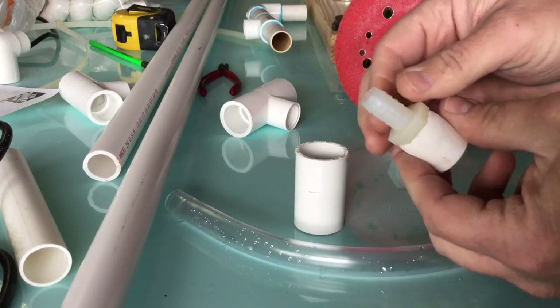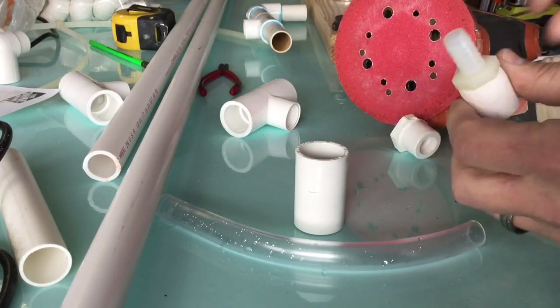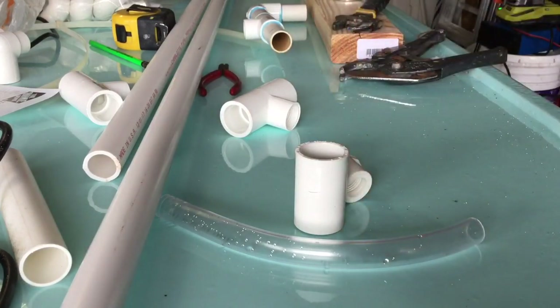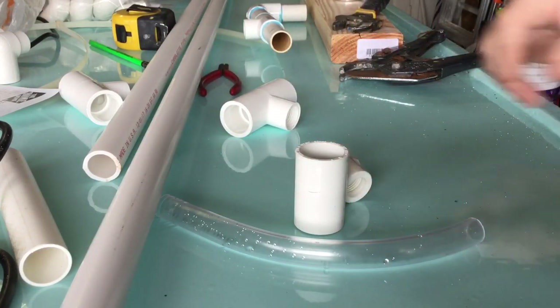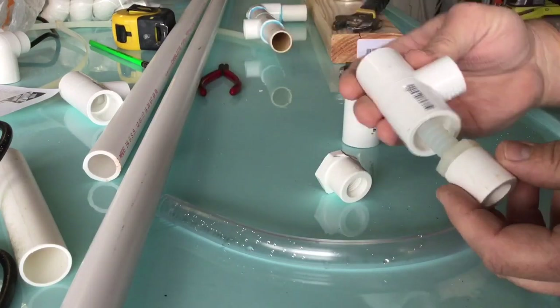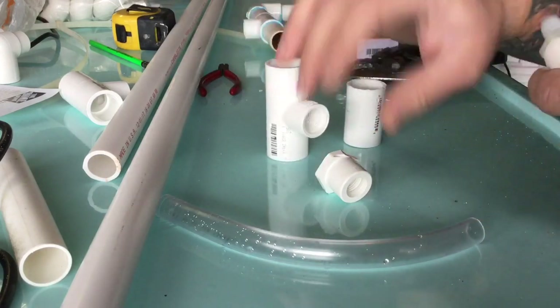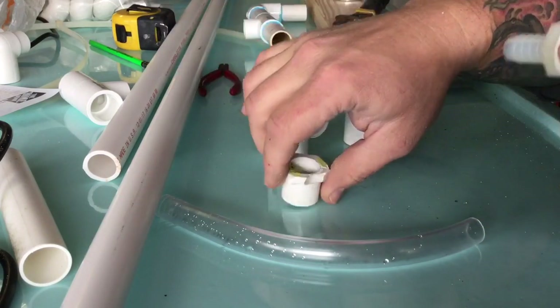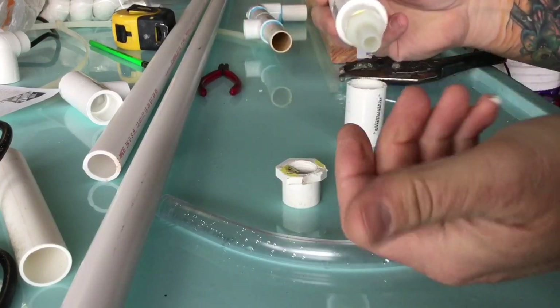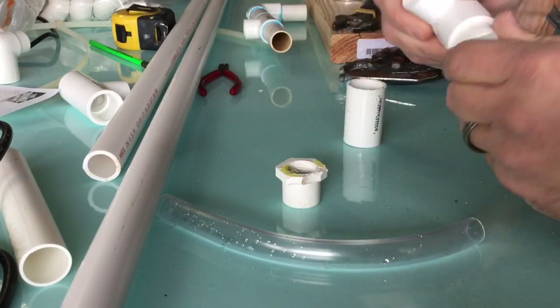So the next step will be to tighten this nylon fitting into the fitting that you just made. This is going to slip inside of this T fitting. That's the purpose — you have to take this off because you're using it in a reverse fashion. Normally it would be right in the end and you would screw in what you want, but we can't do that.